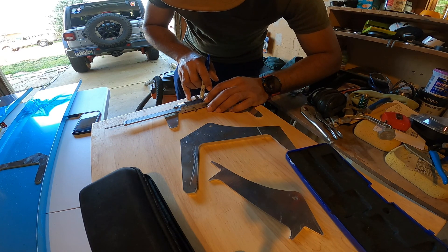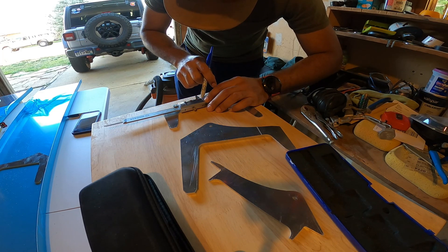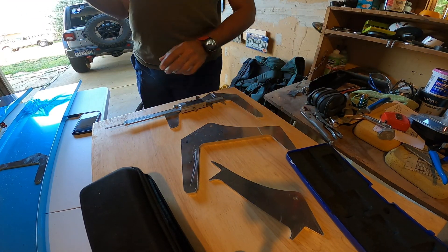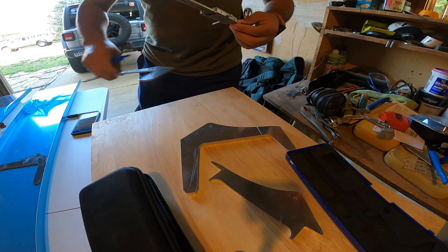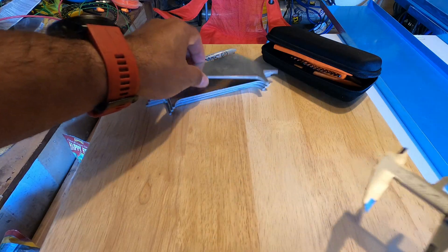Retractable Sharpies are the best thing on the planet. And they're fine point, so... Alright, now it's time for the rest of the brackets.